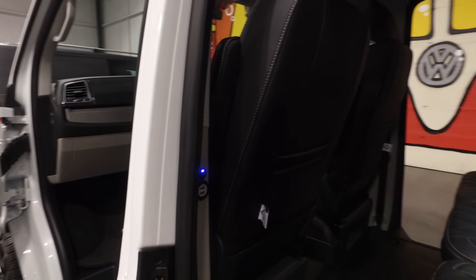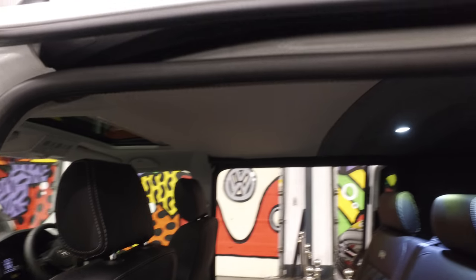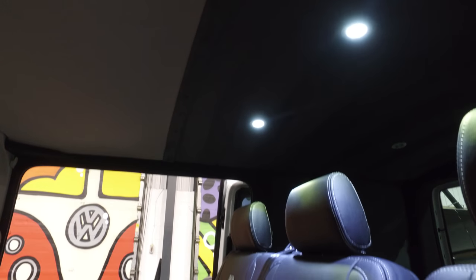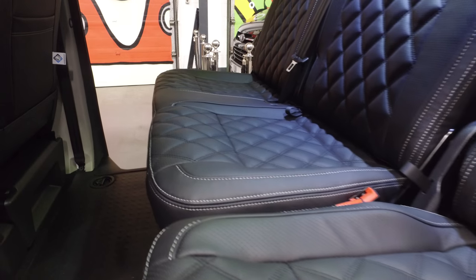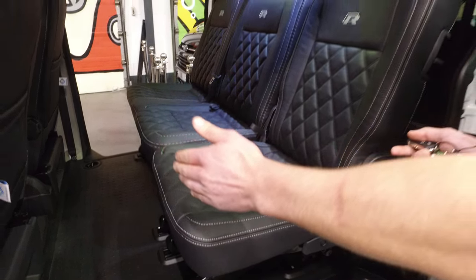You've got a switch just to the side there that operates the spotlights. You've also got a USB charging point on either side of the pillar. The seating configuration in the rear is 2 plus 1, so the single seat would come out and also the double seat, making it easier if you're putting a bike down the side.